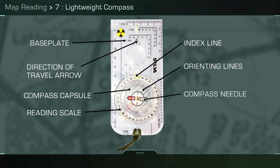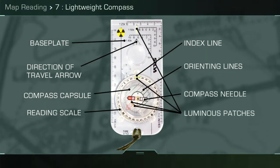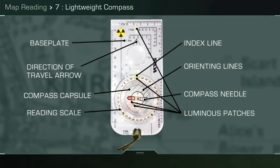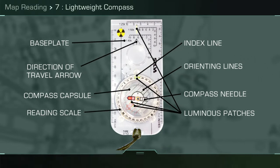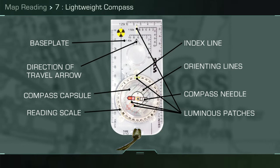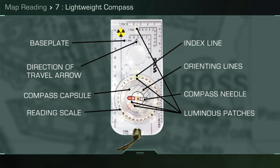The compass needle has a red north end and luminous patches. A point to note when handling a lightweight compass: any electrical or metal equipment will affect its accuracy. It is advised to use the compass three meters away from personal weapons and up to 50 meters clear of armour or artillery.